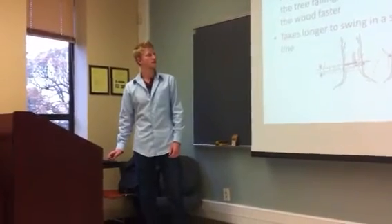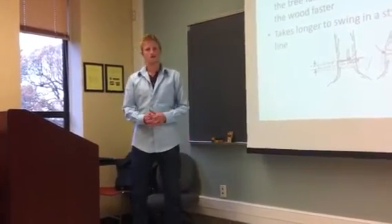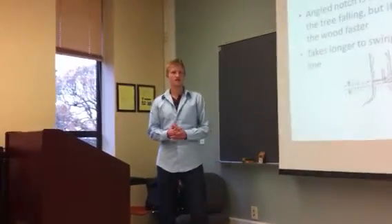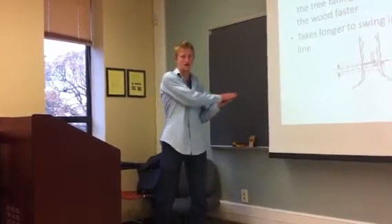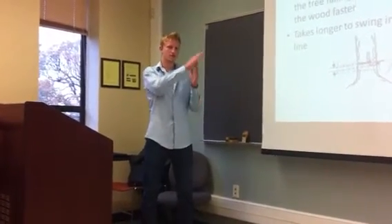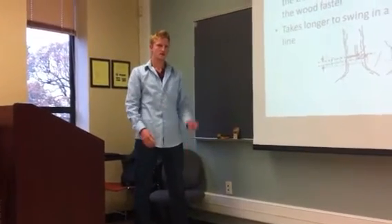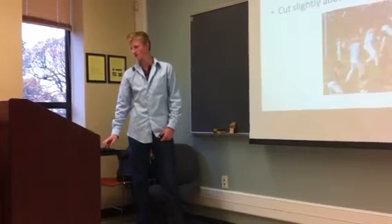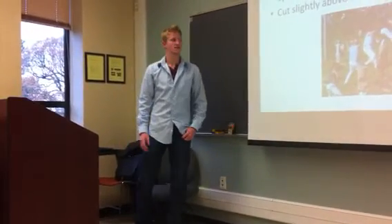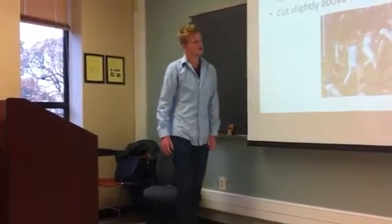Once you're done with that — why you want to do an angled notch: not only for the direction of helping the tree fall, but it cuts the wood faster than just coming at it horizontally. You get the wood out of the tree instead of just swinging over and over with more resistance. Next, once you have the first side cut, you switch sides to the opposite and cut slightly above the notch.